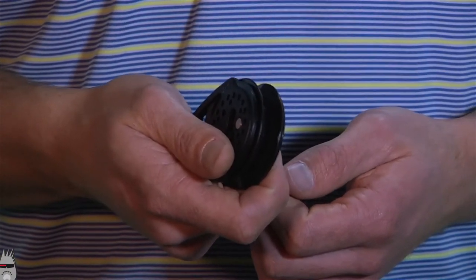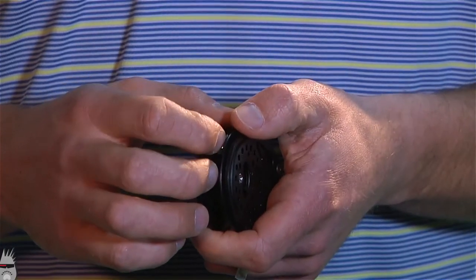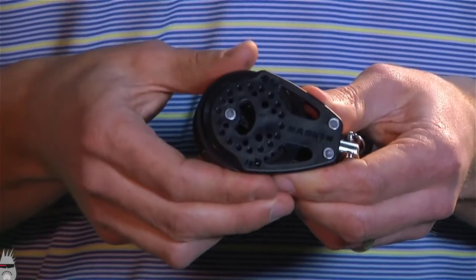You can tell a ratchet block apart from other blocks by a few key design features. These grooves are designed to prevent the line from slipping. These arrows show you the way the ratchet spins, and it will not spin backwards.